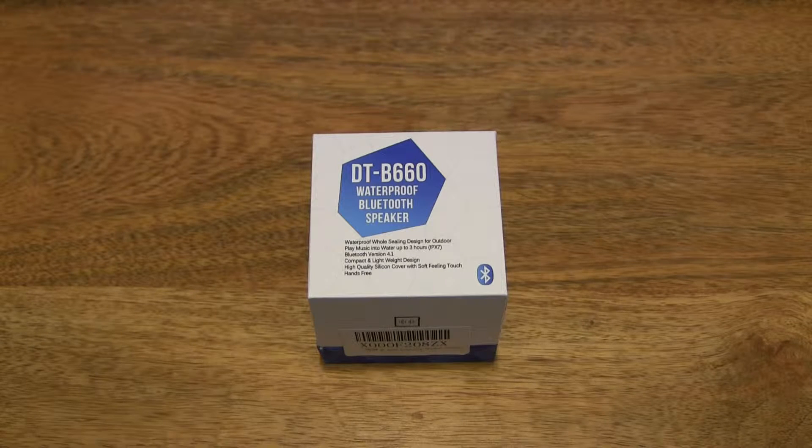Hello everybody! Today we're going to unbox the GRDE Wireless Bluetooth Mini Speaker, take a close up look and test it out.